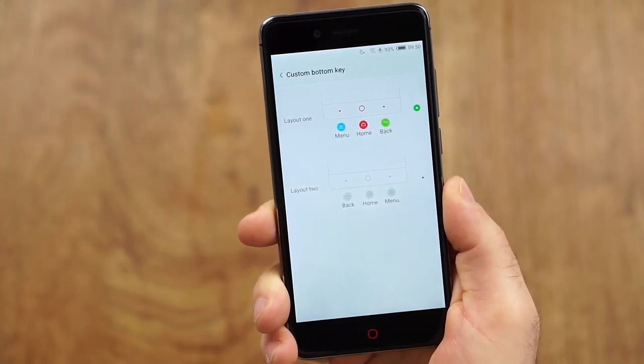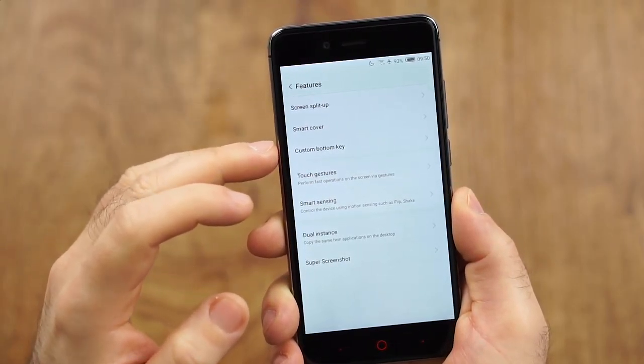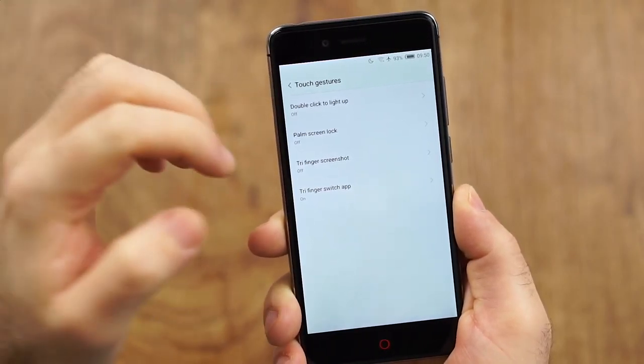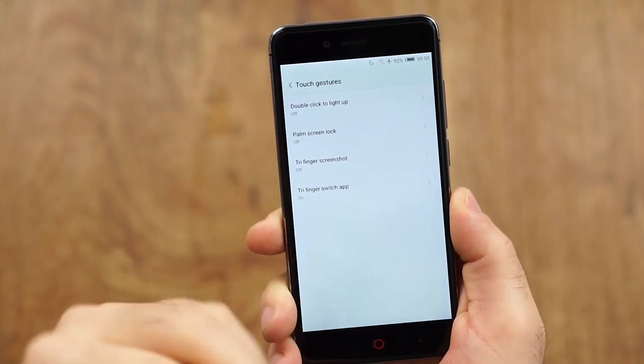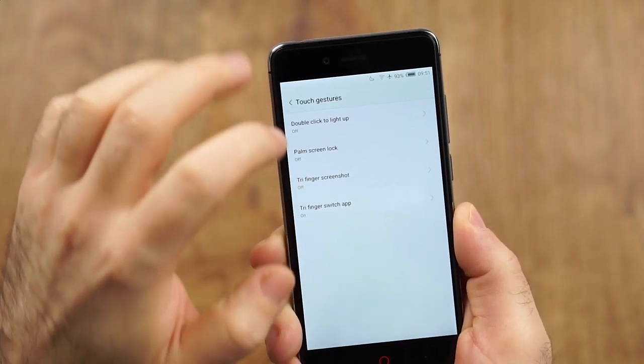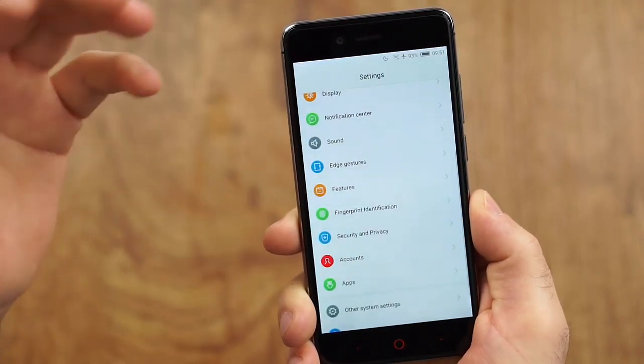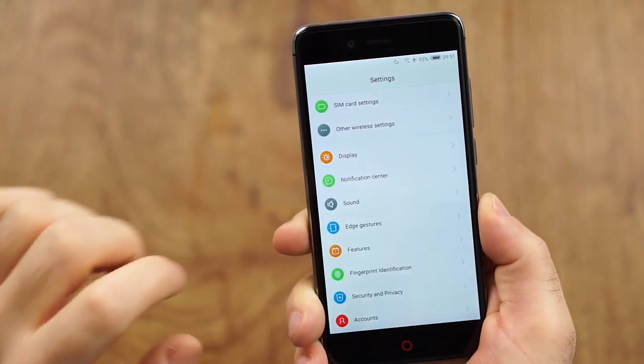On the custom button keys, I really wished for a recent apps button — you can change the menu button, but an additional option to map it to recent apps wouldn't have been too much to ask. Touch gestures include double-click to turn on the screen, three-finger screenshot, and my highlight: three-finger app switching, where you can move between apps with three fingers — I noticed I try doing this on devices that don't even support it. We also have Dual Instance, so you can run two apps with different accounts. The DTS sound option is also in settings. You can clearly see that many features here are what you'd expect from Nougat. But as I said, some services may need Android 6.0 to work properly, and Android 6.0 was announced for this device — why it's still not here, I don't really know.